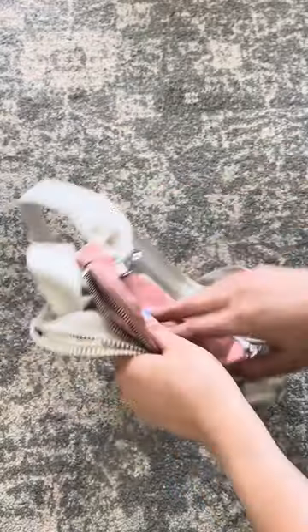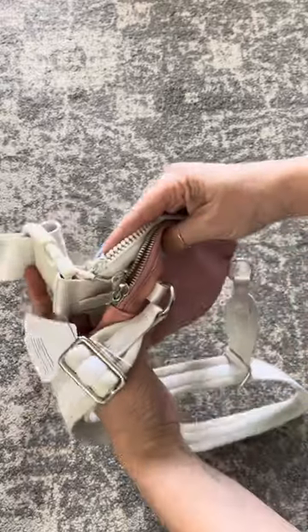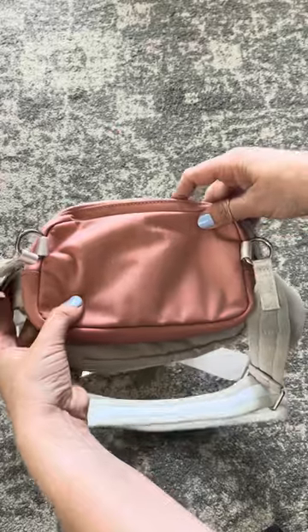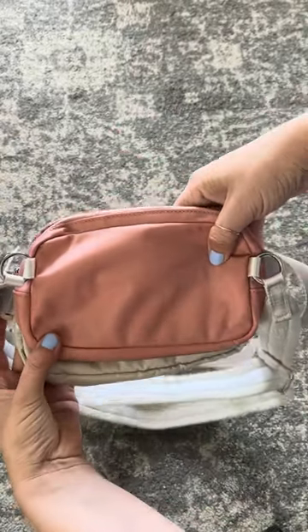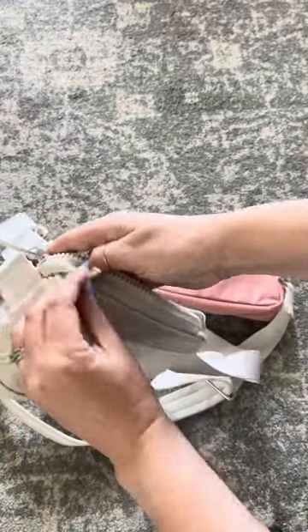I'm shocked to see that it is larger than the crossbody bag. For some reason, I thought that the crossbody bag was going to be bigger. You can see here there's also two silver rings where the strap attaches, so you have a little bit of a hardware variation compared to the Everywhere Belt Bag.